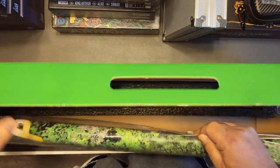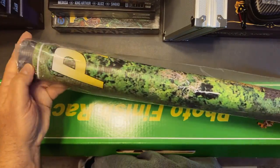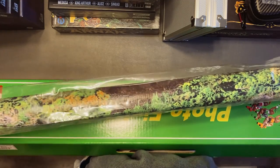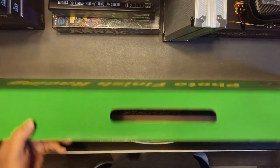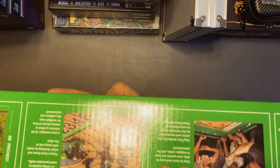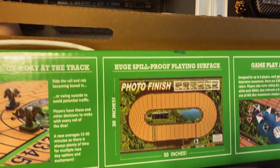You get the game mat — I'm not going to open this up, but I believe it's 32 inches by 50. Let's take a look — it's printed on the back of the box: 30 inches by 50.